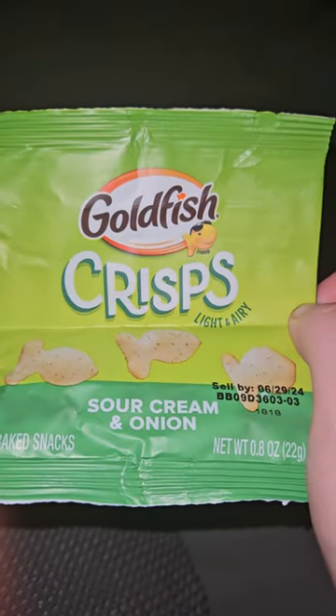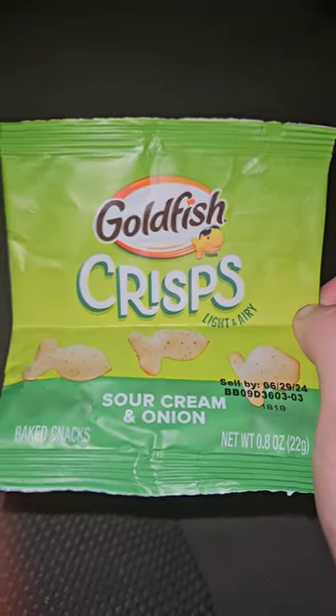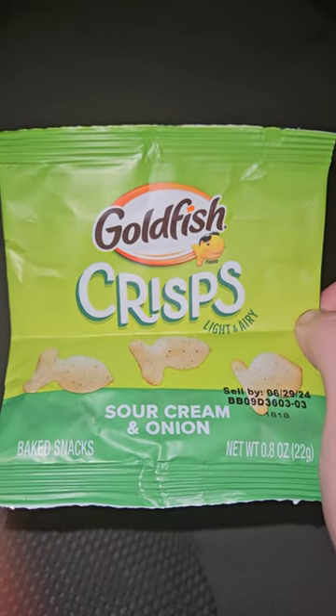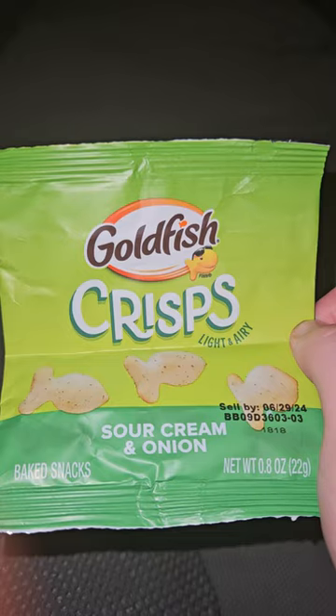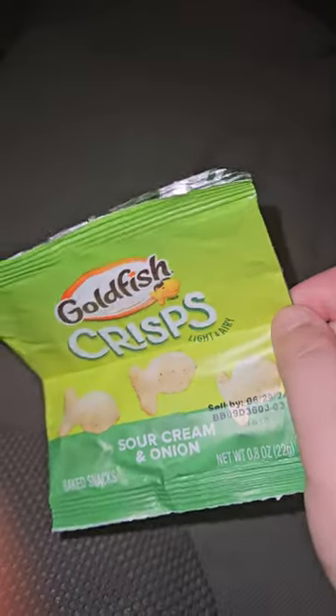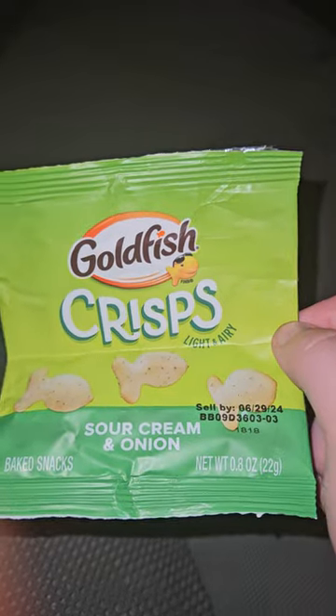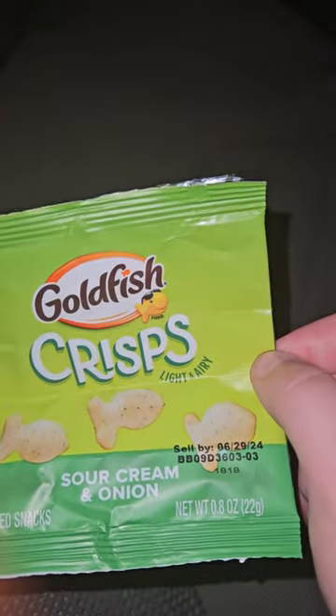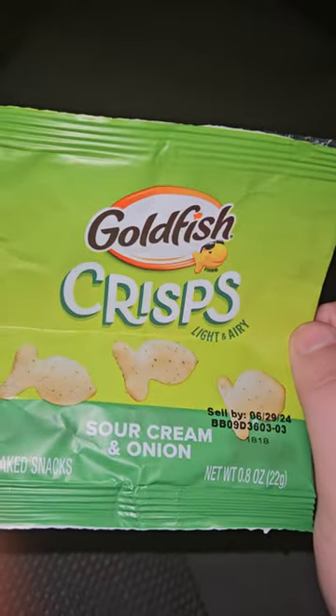Hey guys, I am back with another video and happy Monday. So check this out — I found Goldfish Crisp. They're in a little small bag, I don't know why. I found these two days ago and I tried them and they're really good.